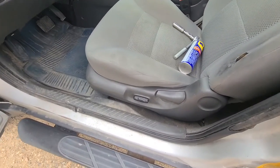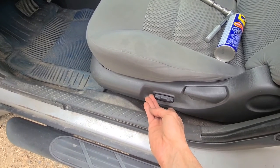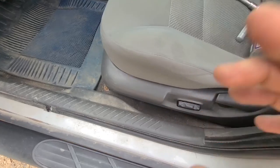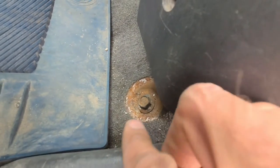The first thing you will want to do is move the seat all the way to the back. If you have a power seat just use this button. If you have a manual seat just slide it all the way back, and that way you will get access to two 15 millimeter screws.